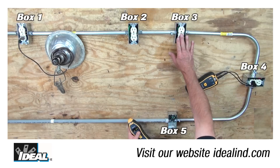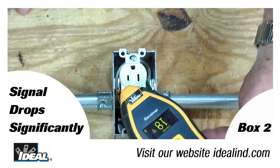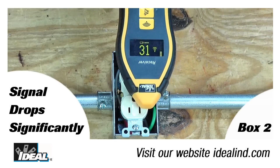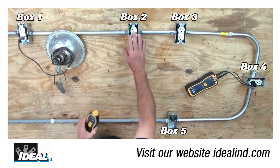All three of these boxes give a very strong reading. When I do the same to box two with the open condition, you will see the signal drops by about half the strength due to the open hot conductor. Very little signal is passing through, and box number one gives an even lower reading. So I would suspect that the open is in box number two.